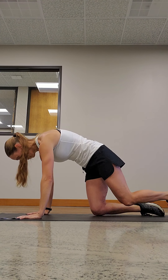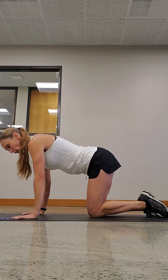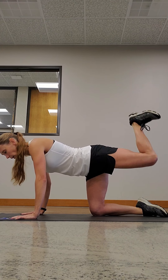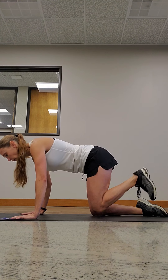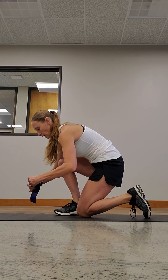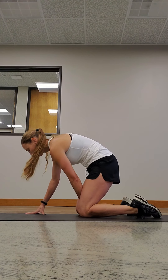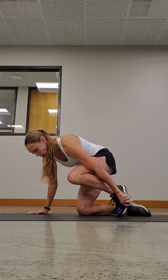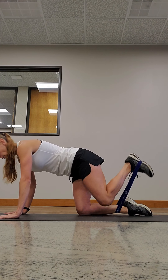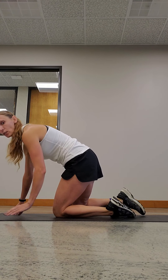Next we have donkey kicks. I'm going to show you without a band and then with the band. Your core is tight, you want to keep your foot flexed on the leg that's coming up, and you're gonna kick up — squeeze your butt at the top. If you have mini bands, put one around your ankle and put the band on the middle of the foot that's going up in the air. Same thing — foot's flexed, come up, squeeze your bottom at the top. This just adds a little bit of resistance.